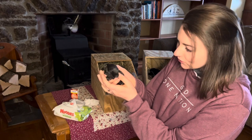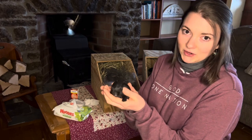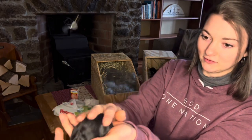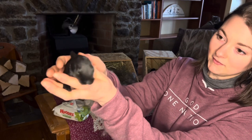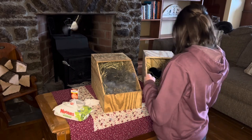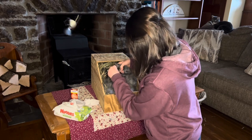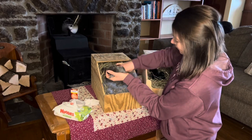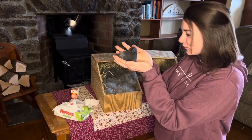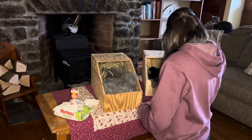Yep, eyes are open, no crusties — very good. When they're born they don't have fur, but they get it very quickly. As you can see, they have all the fur already on day 10. Alright, so that's four. Yep, both eyes are open on that one — so that's five.